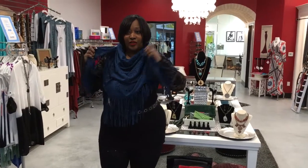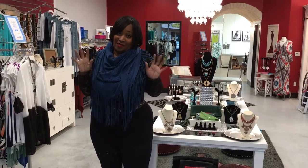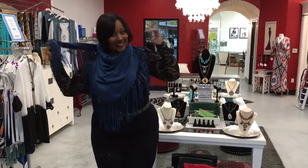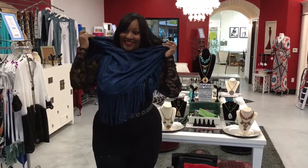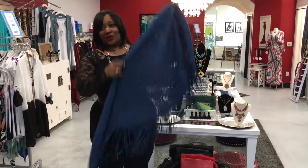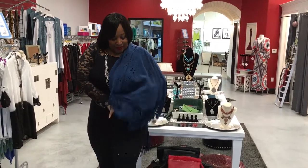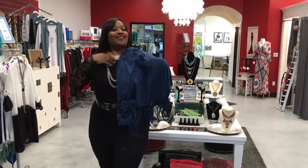Have some fun with your shawls. Don't just wear them like your Nana or Grandma would wear them. Put a little edge to them. Go for something chic and fabulous. And all that and more — throw it over your shoulder, tuck it in your belt, and call it fabulous.